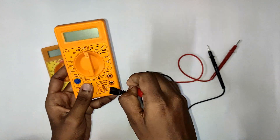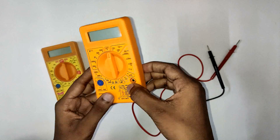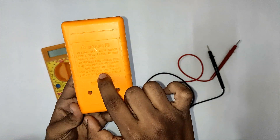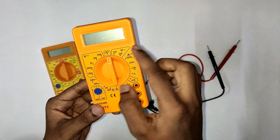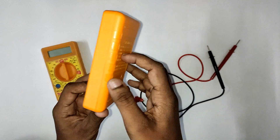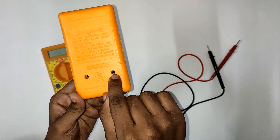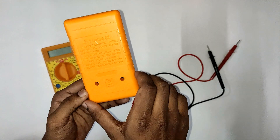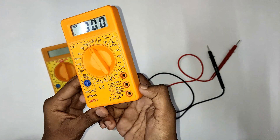This multimeter uses a basic 9V battery. To replace the battery, we remove the two screws and replace it with a new battery. The battery cost is around 20 rupees.